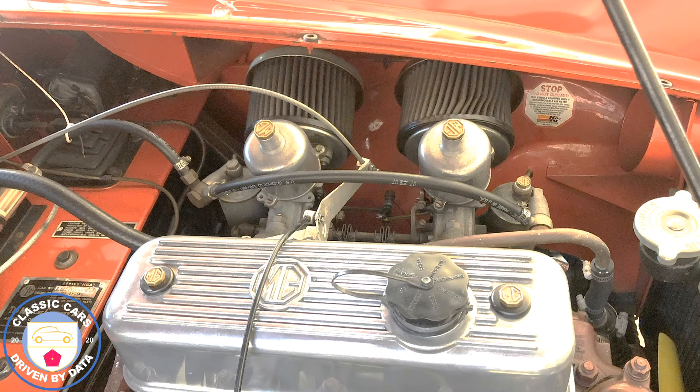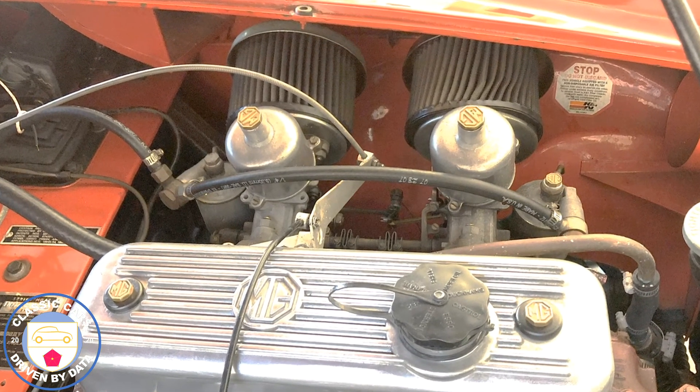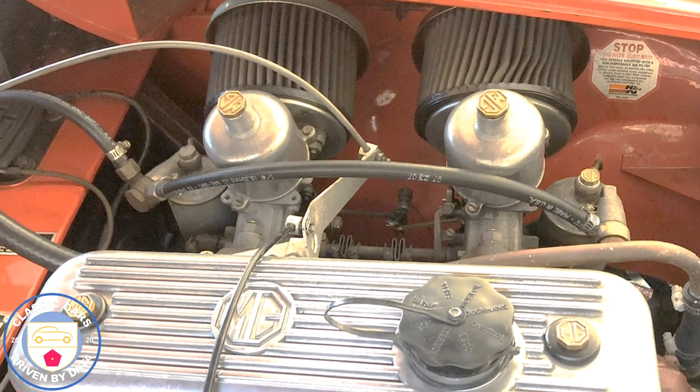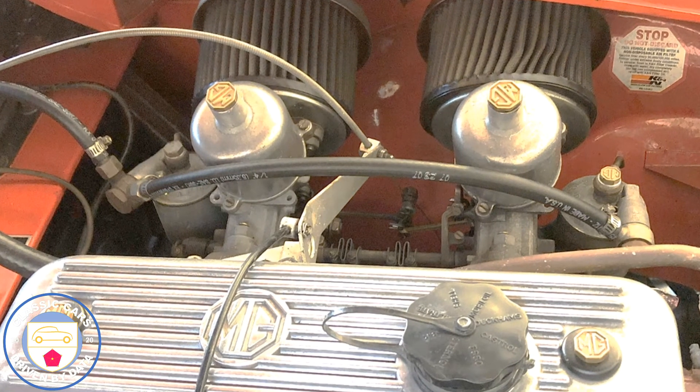Attached to the carburetors you see a couple of filters. These particular filters were a really tight squeeze into this vehicle — in fact the one on the right has been modified so it doesn't hit the chassis at the top of the filter. This is what we're trying to overcome: the warm air going into those two filters.